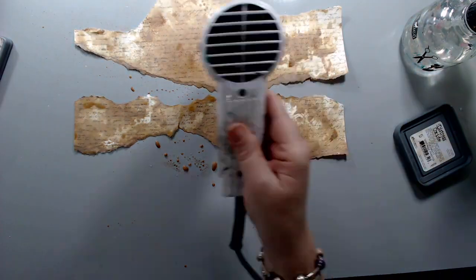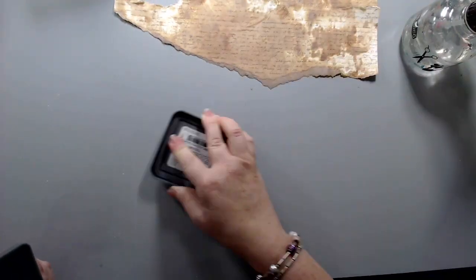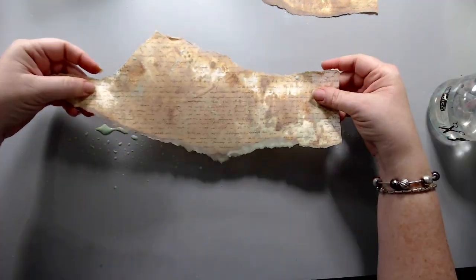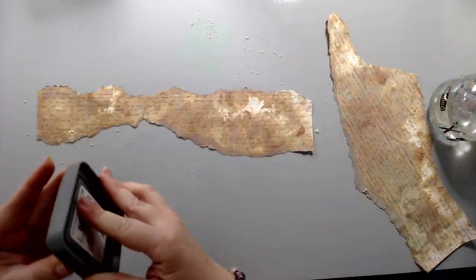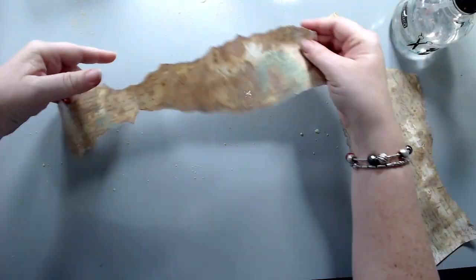I kept on dipping the papers just to make them look more antique, to add a little bit more of a patina effect to them. I took the Cracked Pistachio Distress Oxide ink from Tim Holtz and did the same effect — spraying it on my mat, wetting it, and then wetting my actual paper. It gave a really nice patina stain in the background.